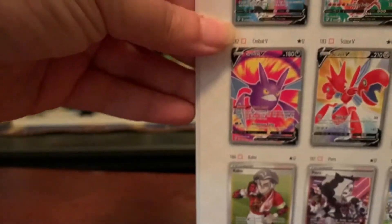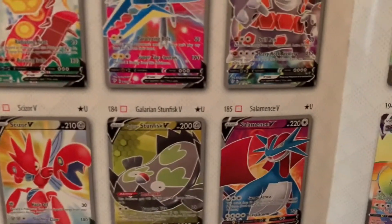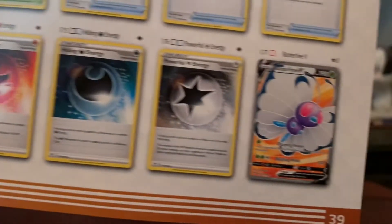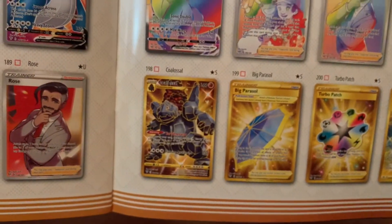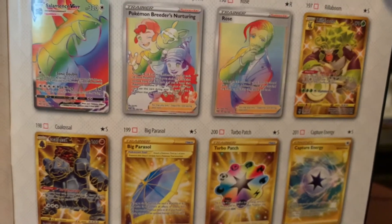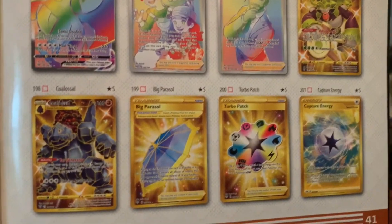The chase card for this set overall is the Charizard VMAX — that's the big one. But let me flip to the back here. It has all the full arts and hyper rares you can get throughout the set. There's the Butterfree VMAX I want, and the gold cards: Shiny Rillaboom, Shiny Coalossal, Big Parasol, Turbo Patch, and Capture Energy.